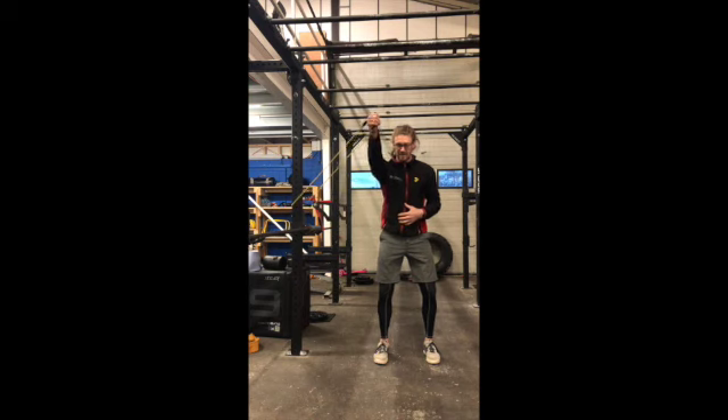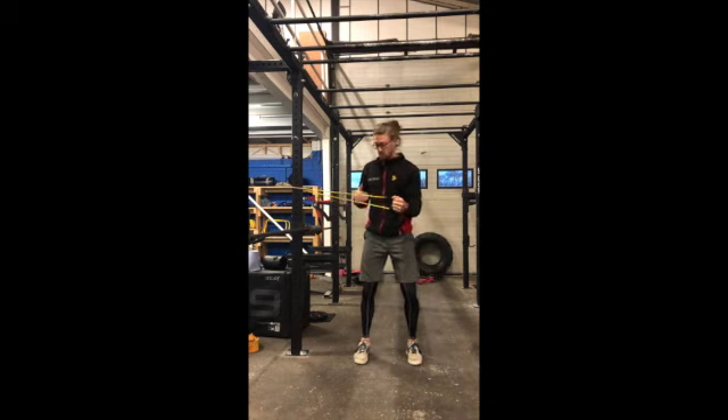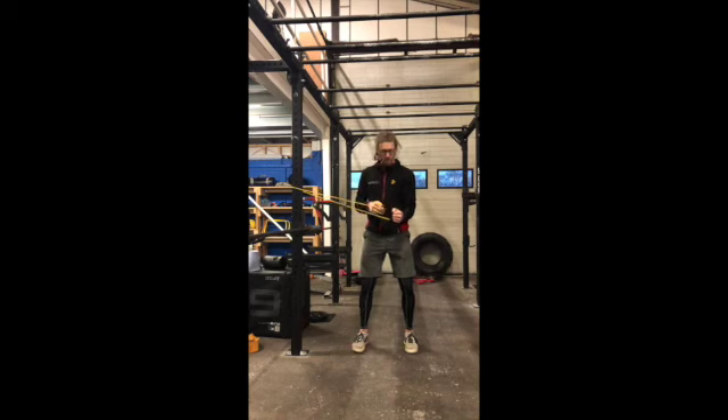I'm going to see if doing that simultaneously changes my symptoms getting up overhead. To do external rotation, we're going to use the other arm so that the band is pulling me — the resistance is in external rotation — and then the same thing.